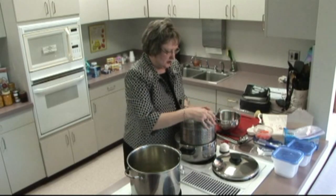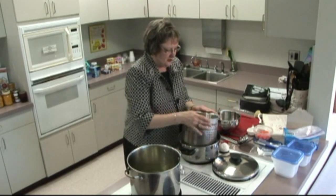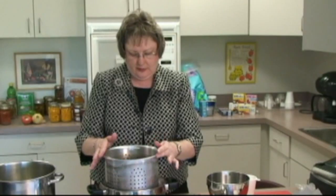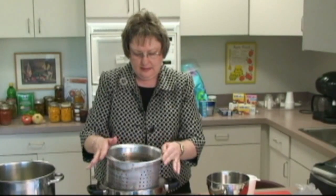Then we are going to submerge the beans into a container of ice water. This will stop the cooking process. We do not want these beans to cook any further — we want them to stop so that we can prepare them to be frozen.